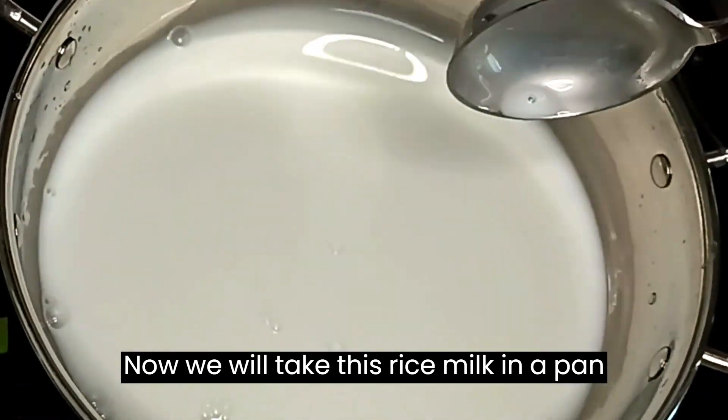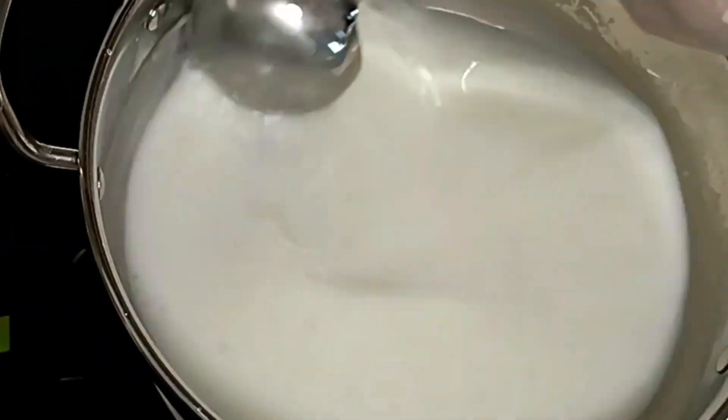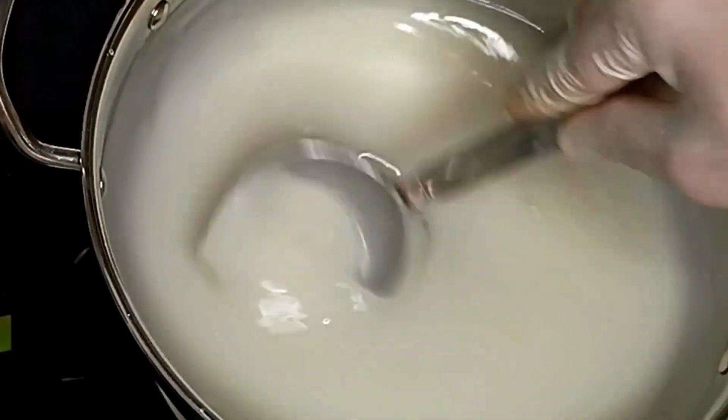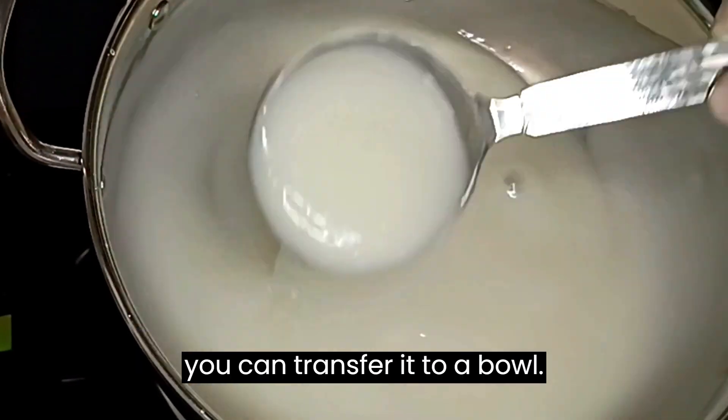Now we will take this rice milk in a pan and heat it on a low flame. Make sure you keep stirring it until it has a thick consistency to avoid burning. It will take about five minutes to reach this consistency, after which you can transfer it to a bowl.